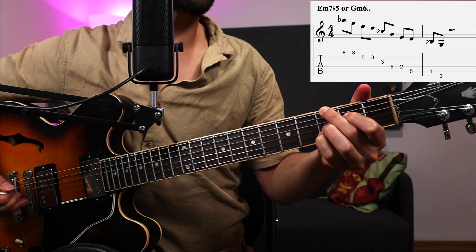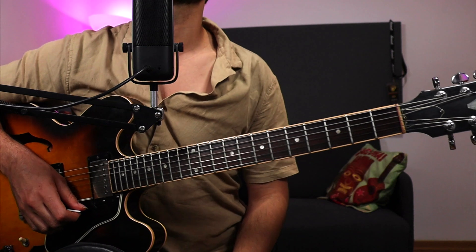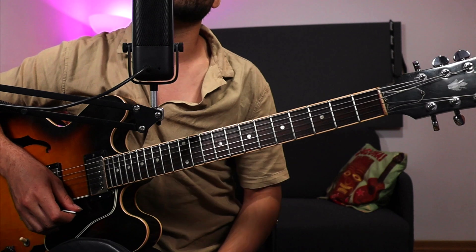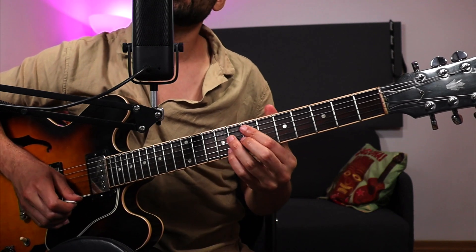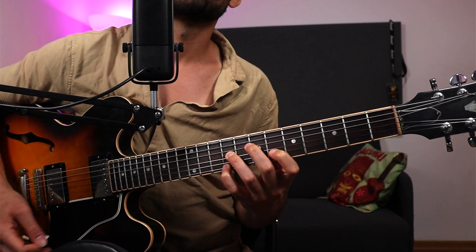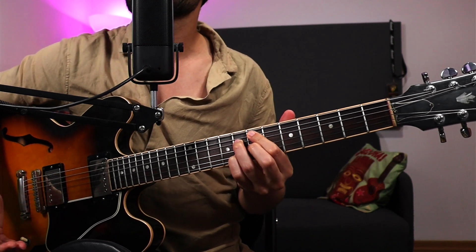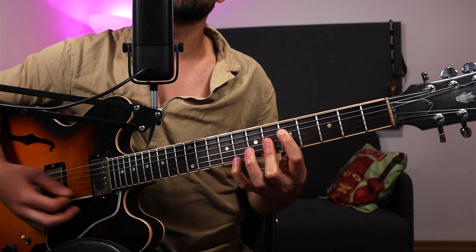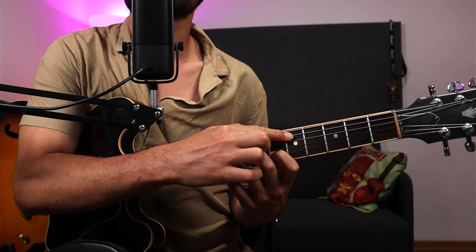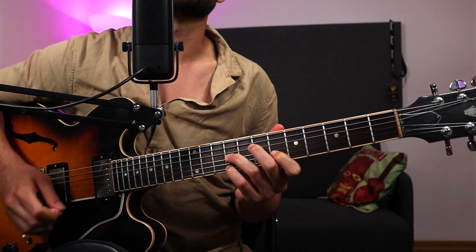And it can also have this nice G minor 6 sound. It's really useful because when we use minor 2-5-1s, the first chord is usually a minor 7 flat 5. So you have a minor 7 flat 5 chord, usually something like an A altered chord, and then any type of D minor. This is one of my favorite minor resolutions by the way.